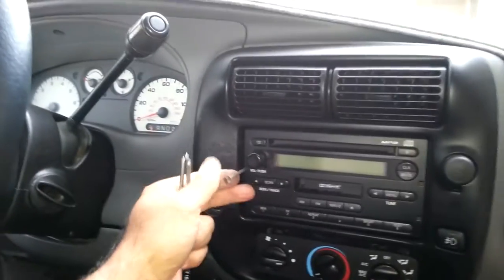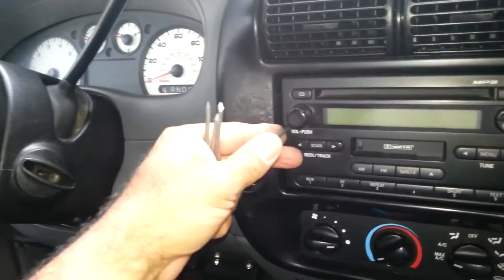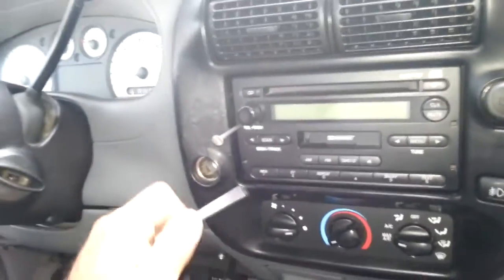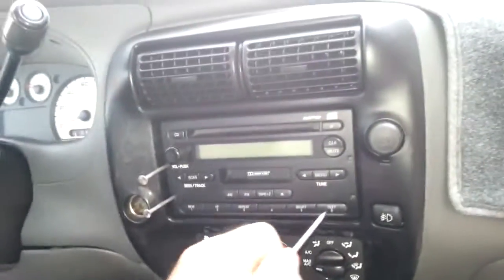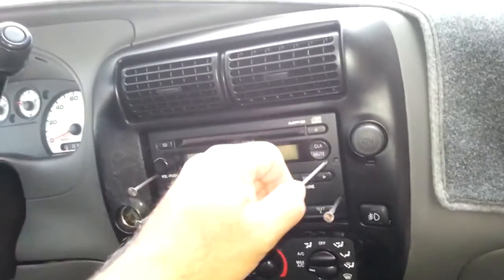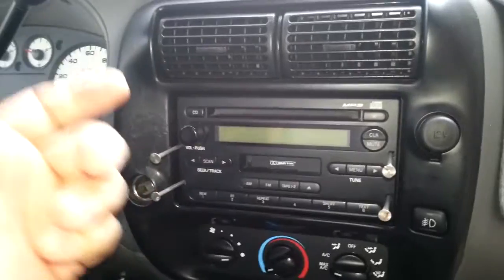All you're going to do is push each nail into one of the four holes in the front of the radio. You can actually feel the resistance. Push it in just a little bit beyond the resistance — you can see I'm doing this with one hand. Push it in a little bit into the resistance and then stop.